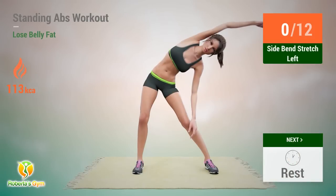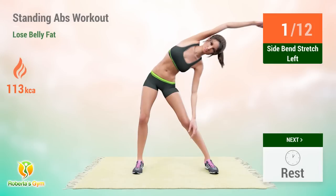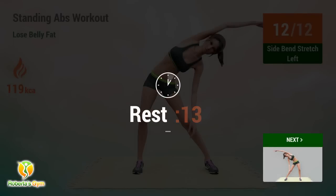Up next: side bend stretch. In 5, 4, 3, 2, 1, go! 1, 2, 3, 4, 5, 6, 7, 10, 11, 12. Rest time.